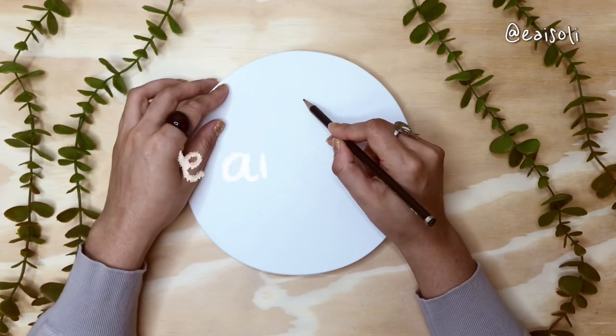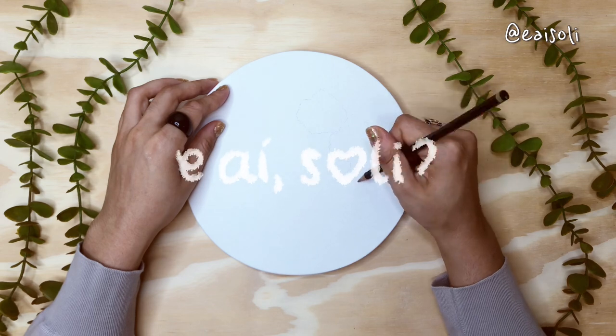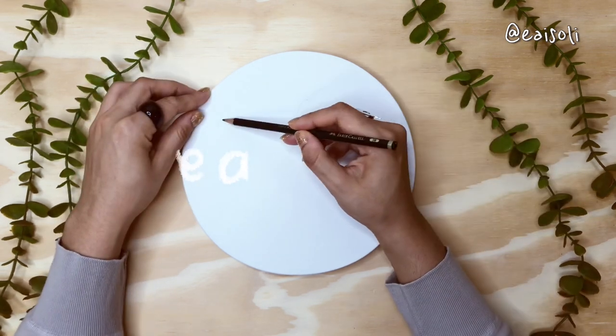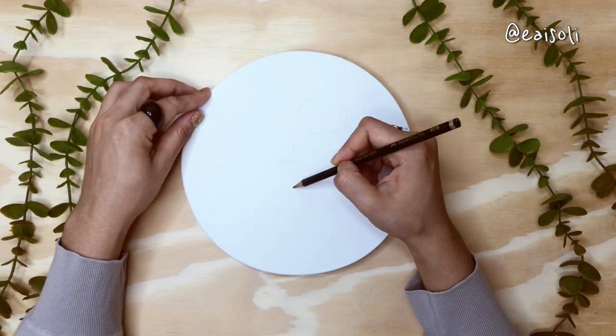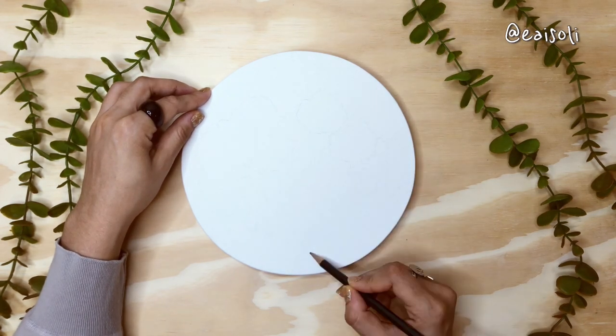Hey guys! I haven't painted on a canvas for years! Oh my gosh! I don't remember the last time I did this. I had even forgotten how good it was to paint on a blank canvas.